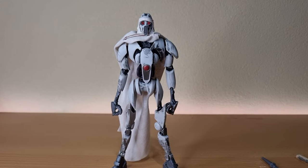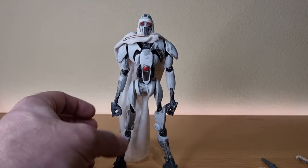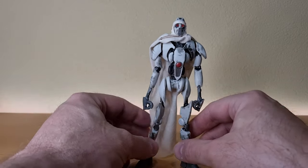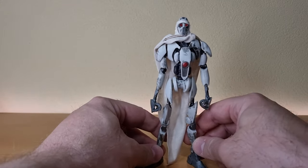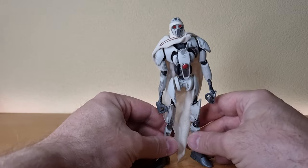Here is the Magna Guard out of the packaging. Aesthetically this guy looks cool, but he is already giving me a couple of headaches just trying to get him to stand up. Nevertheless, we'll do our best — let's just stand and be good.